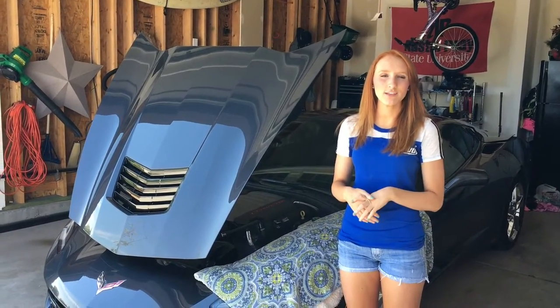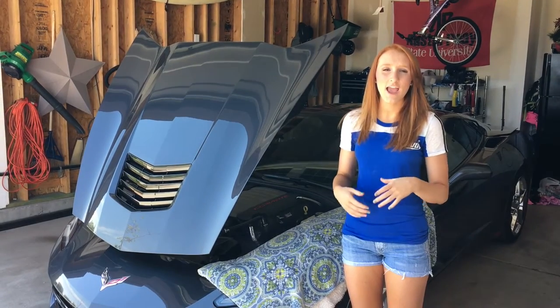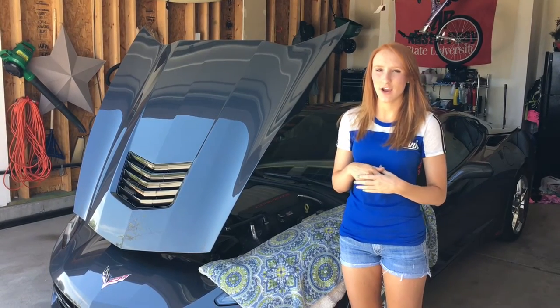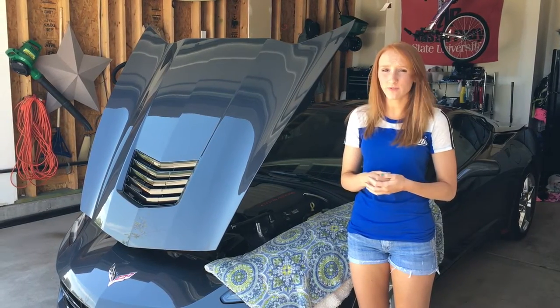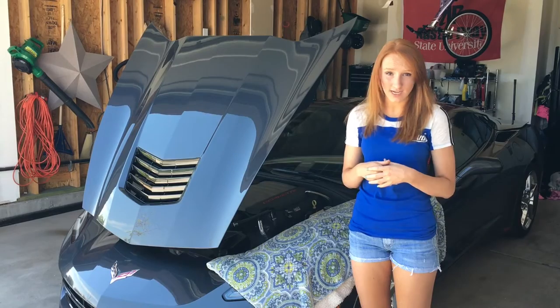Hey guys, today I'm going to be going through the process of replacing the belt tensioner and the serpentine belt on a C7 Stingray. I searched the forums and looked for videos on YouTube but didn't have any luck, so hopefully this video will help someone out when the time comes.